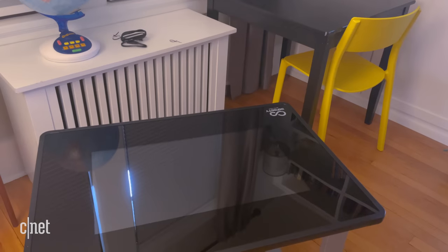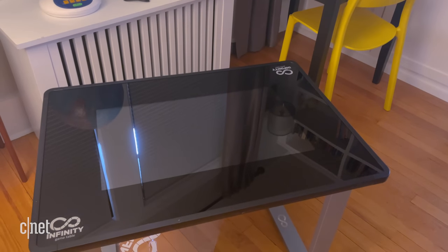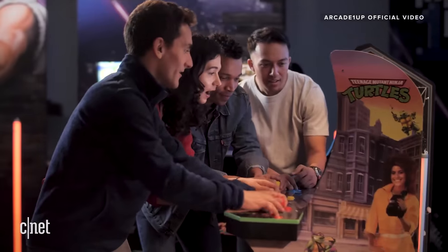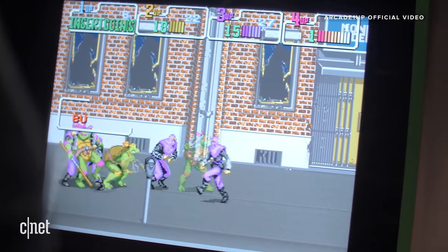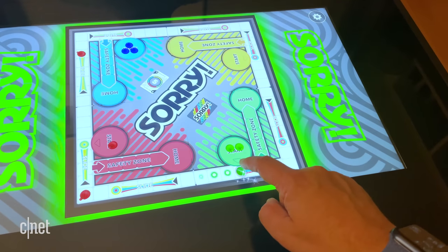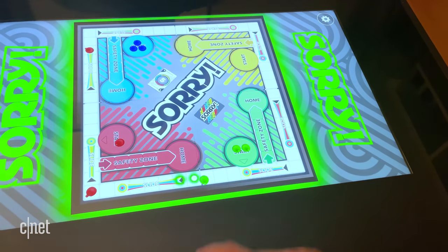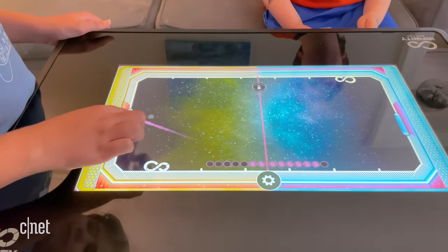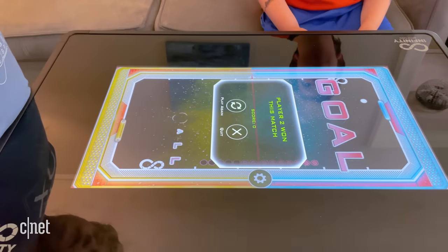So I didn't expect to fall in love with the Infinity Game Table. This is made by Arcade 1UP. If you've seen any of those arcade cabinets that have been on sale for years that you build by yourself — Ms. Pac-Man, that type of stuff — same company. But the Infinity Game Table is a different concept. It is a kind of a game console that has a whole bunch of board games that you can download onto this giant tablet thing with legs that sits in your living room.